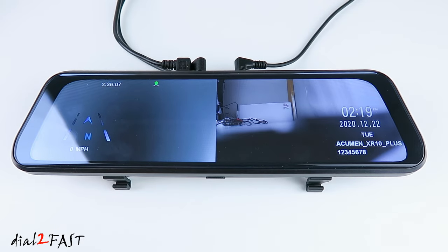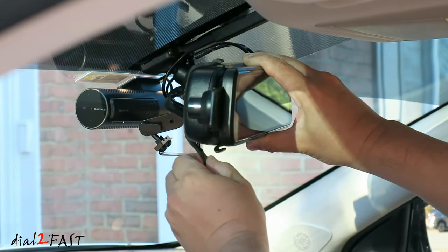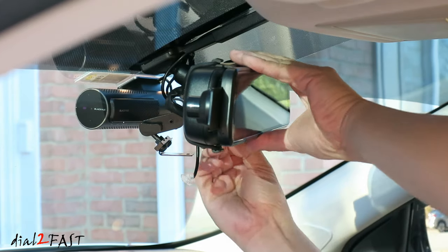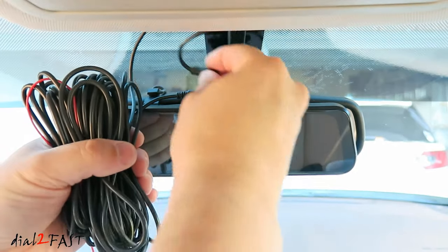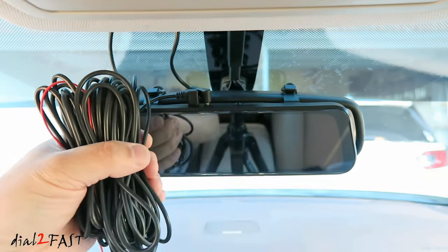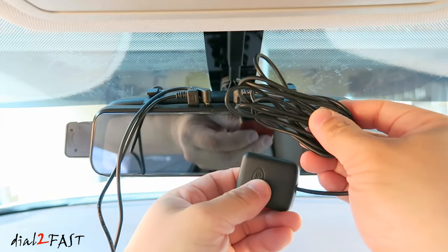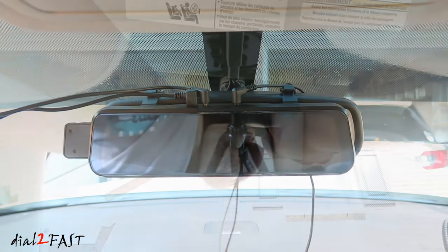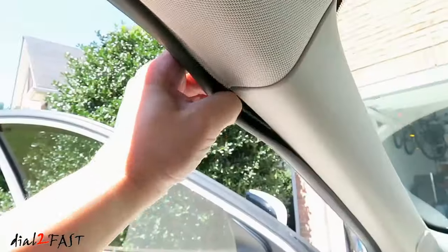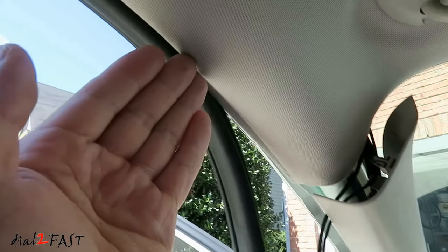Let's take this to the vehicle and get it installed. To install the mirror dashcam, place this in front of the factory mirror. Wrap the rubber strap around the mirror and hook it to the bottom hook. Do the same thing with the other strap. Connect the power cable — the length of this cable is 11 feet long. Next connect the rear camera cable — the length of this cable is 32 feet long. They provided this very long cable so you can install this in any vehicle. Next connect the GPS antenna — the cable length on this is 5 feet. Run the GPS cable towards the passenger side along with the power cable and rear camera cable, up to the headliner and over to the A pillar. Pull back the weather stripping and run the rear camera cable up along the edge, keeping the cable away from the side curtain airbag.